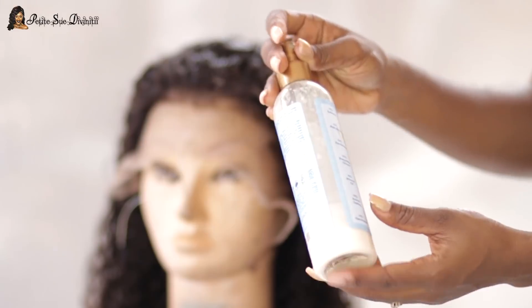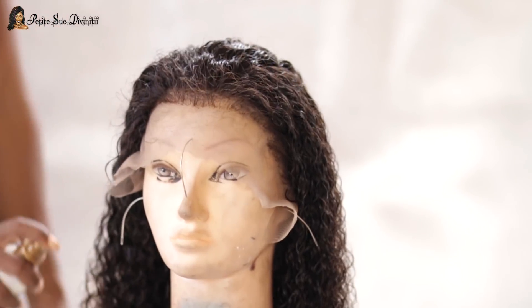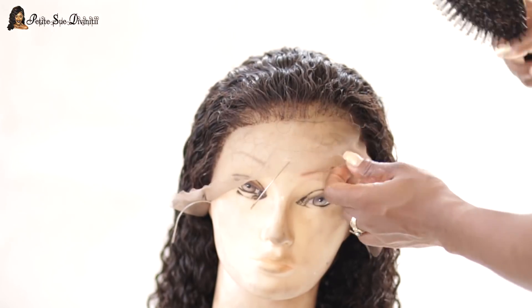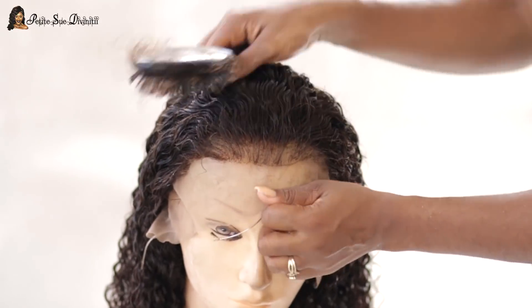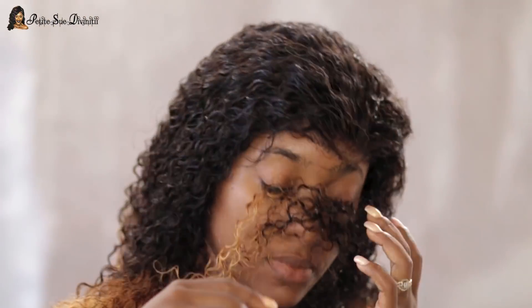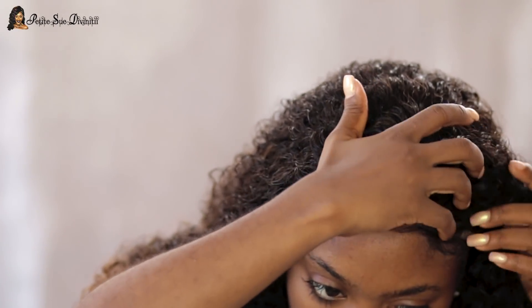I'm taking my Shea Moisture mist — I'll put the specific name in the description box. I love using this in my curly and wavy wigs; it really helps the curl to pop more. Then I proceeded to applying the wig to my head — I used my Got2b gel to secure it. I didn't get to show that portion but that's what I used.